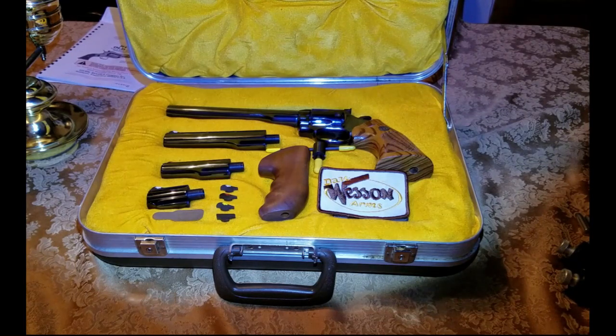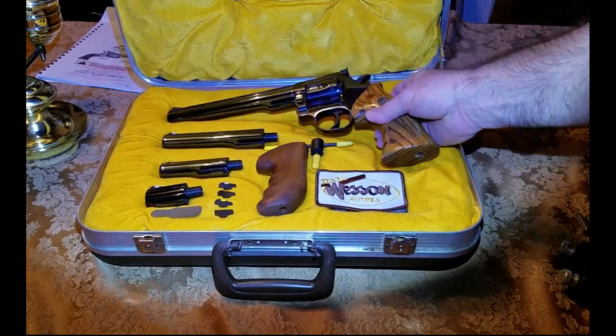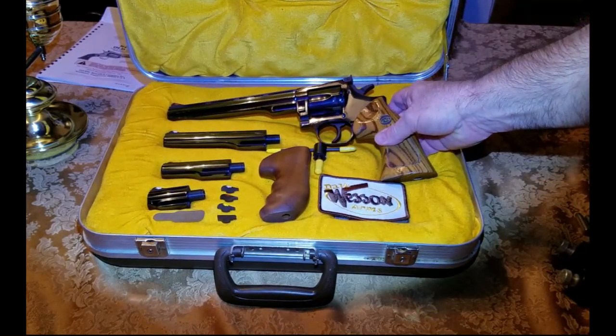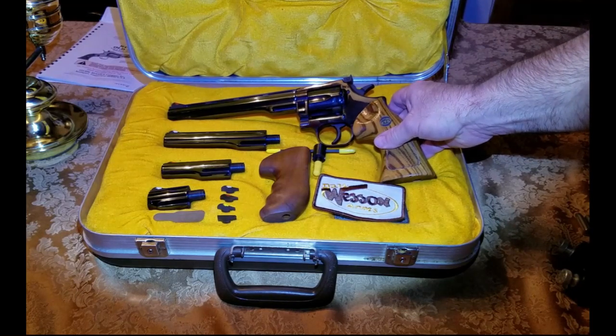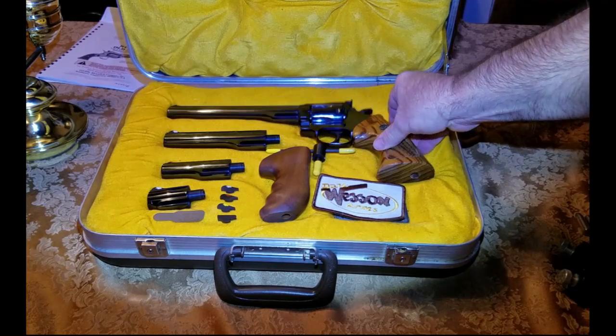One thing I want to remind you is that Dan Wesson is not associated with Smith and Wesson. Smith and Wesson was created by Daniel B. Wesson and Horace Smith. About 100 years later, Daniel B. Wesson — who was kin to Daniel Wesson of Smith and Wesson — worked for Smith and Wesson for a number of years, then decided to go into business for himself and created what was called the Dan Wesson series.